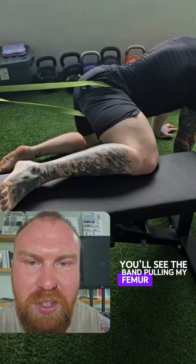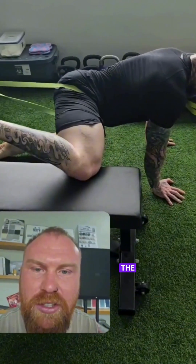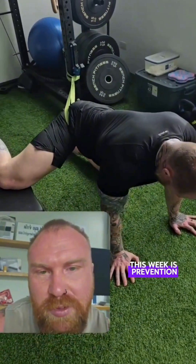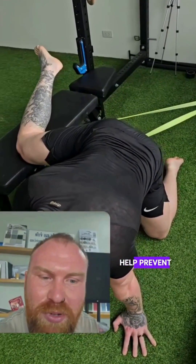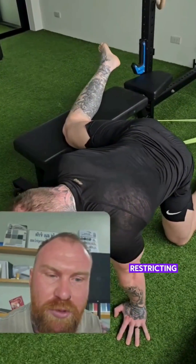The band pulling must be inferior to the hip while performing internal rotation. The last two of eight benefits that I give to joint distraction techniques this week is prevention of adhesions. Regular use of banded joint distraction techniques help prevent the formation of adhesions, which are bands of scar tissue restricting movement.